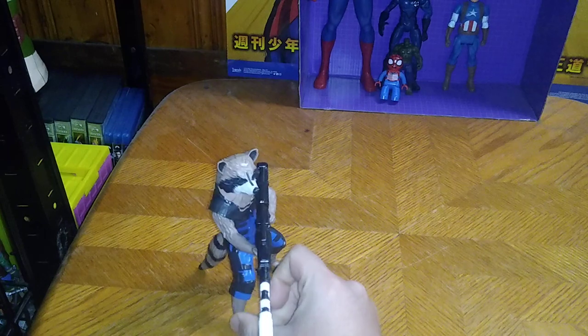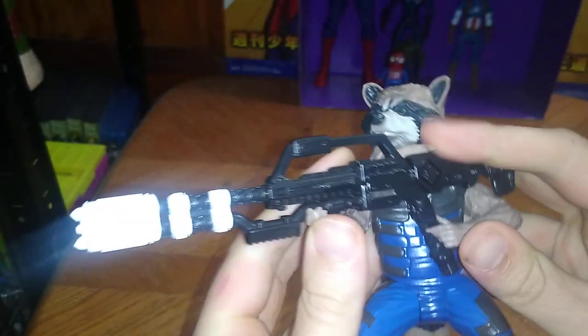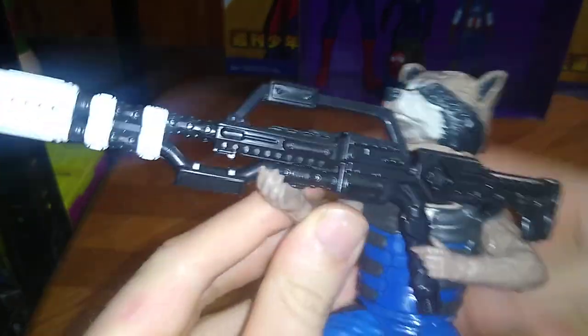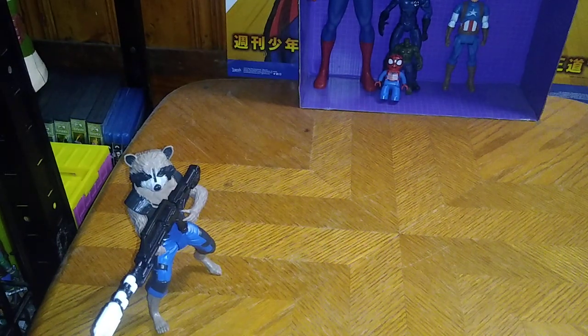Next on the list, we got a big-scale Guardians of the Galaxy Rocket Raccoon with his big rifle. You don't mess with Rocket — he'll kick your butt and blast you into next week. I'll blast you into next week, Thanos. That's my Rocket Raccoon voice.